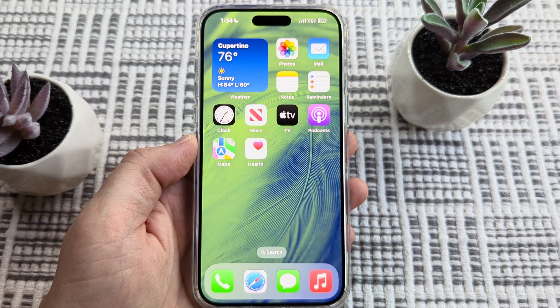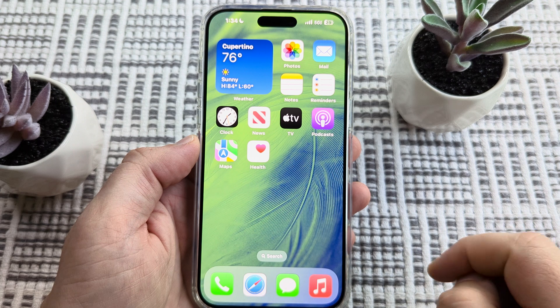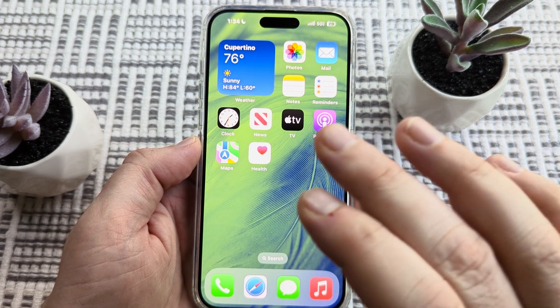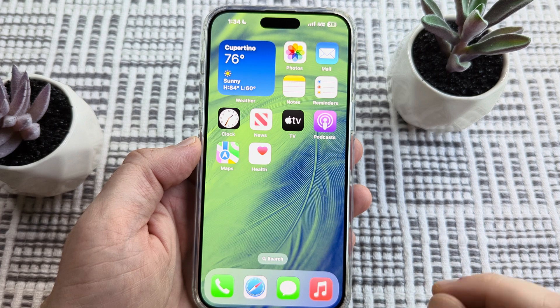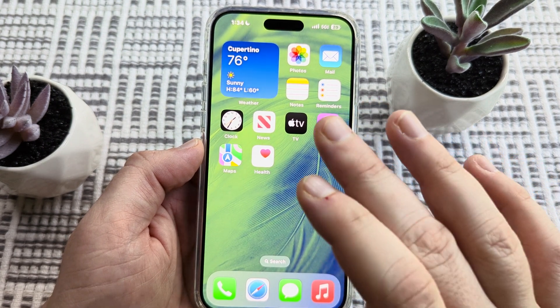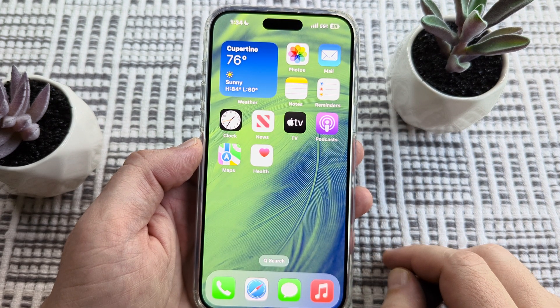Hey guys, welcome to another Mr. Mutech video. Today I'm going to show you how to restart your iPhone when the screen is frozen. You might touch the screen and nothing happens. This could be because you're updating iOS, or there might be an app that caused the phone to crash or go frozen, and now you want to reset it.